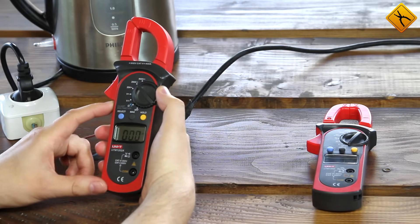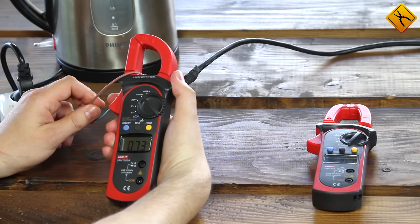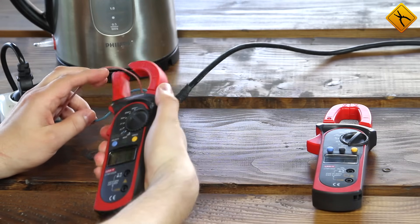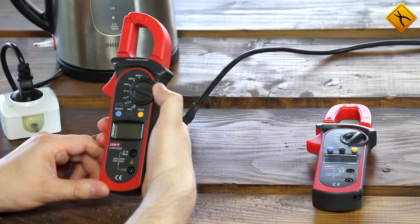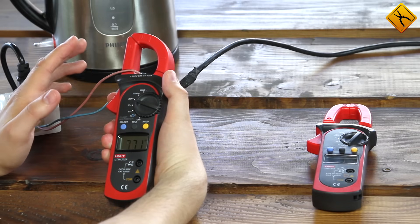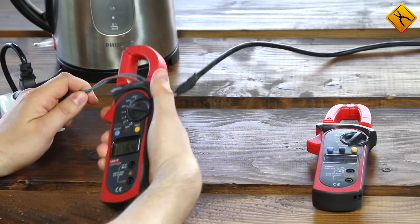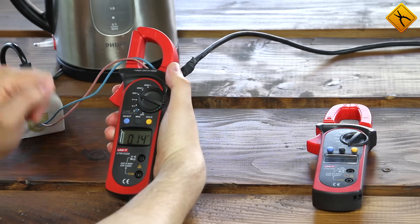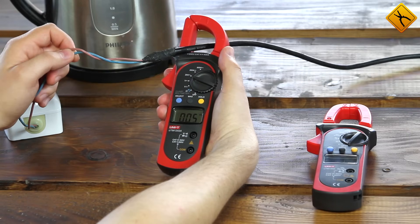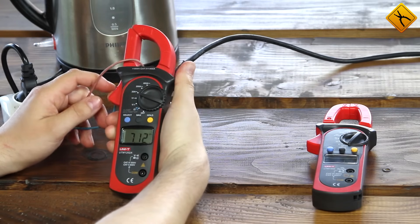Let's switch to a lower range — 200 amps. We get 7.6 amps. To measure the current with the best accuracy possible, I'll switch to the 20 amp range. The meter shows 7.73 amps. If I clamp both wires, I'll get something around zero. You have to follow the rule of only clamping one conductor.